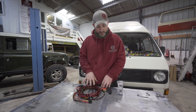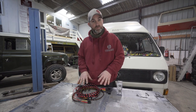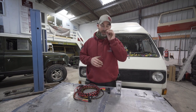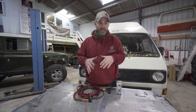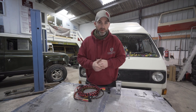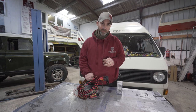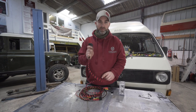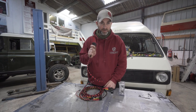I wanted to have a quick chat about how this system works. The existing wiring on the vehicle is included in the entire vehicle loom. We've got a separate loom here which takes a live feed directly from the battery of the vehicle.